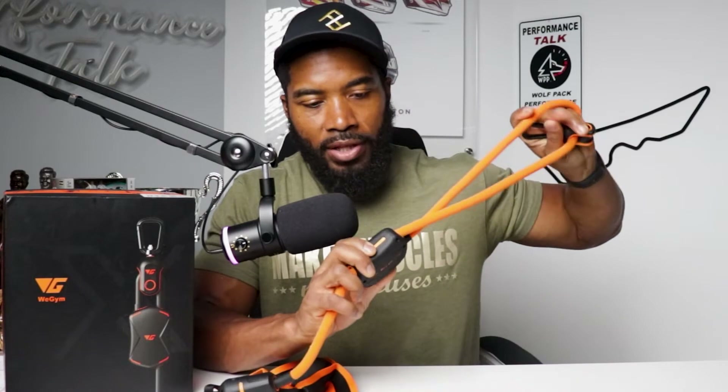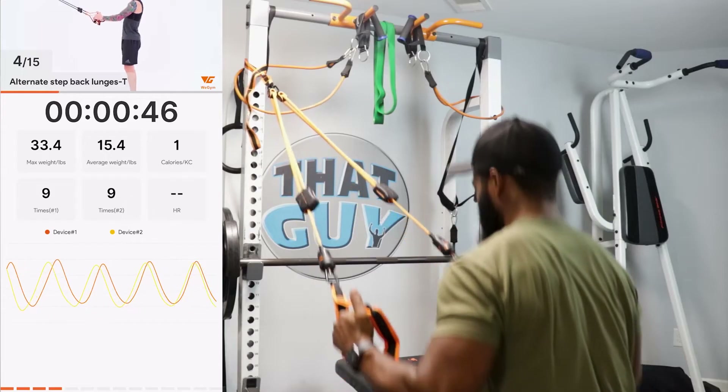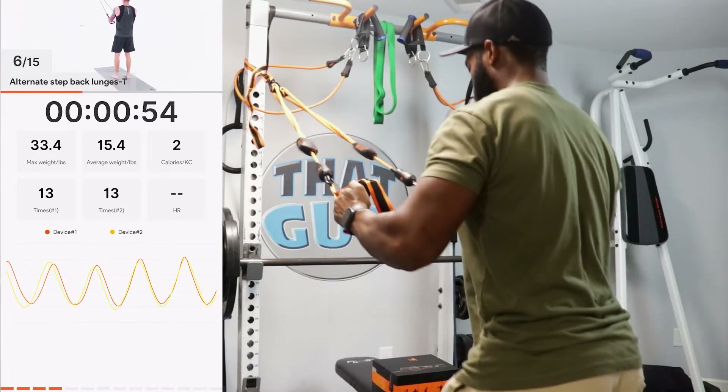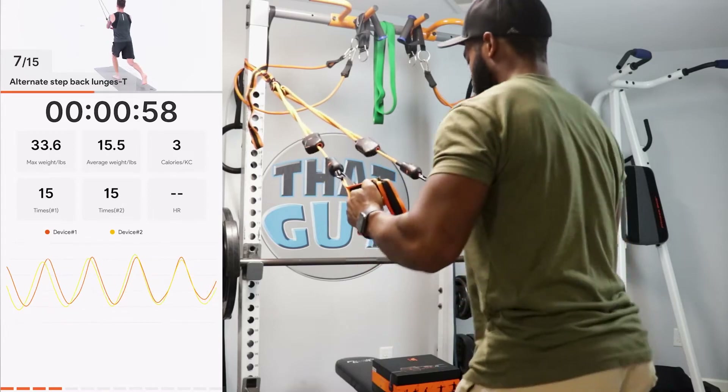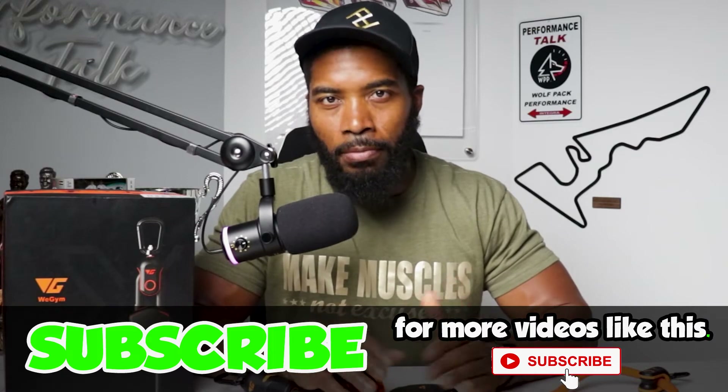You have to adjust the resistance by sliding it this way or that way, which means you're stuck within a certain range. After that, you don't get a lot. To get a little more resistance, I had to step further from the anchoring point — which in a home gym setting, you might not have a lot of space. These only offer so much resistance; it's not going to give you like 70 pounds. I have 70-pound resistance bands. These are probably the least resistance I have, aside from the light green band, which most people know is the lightest.